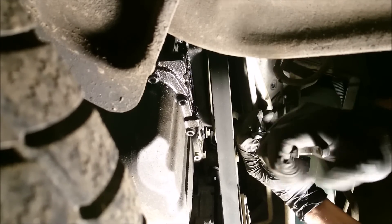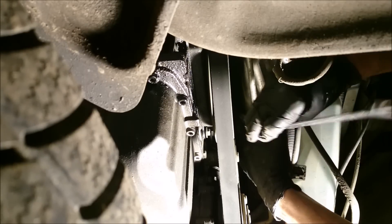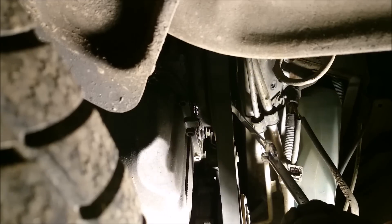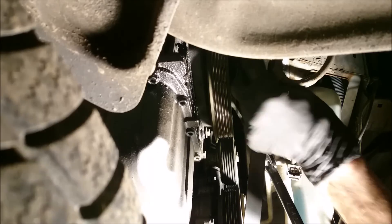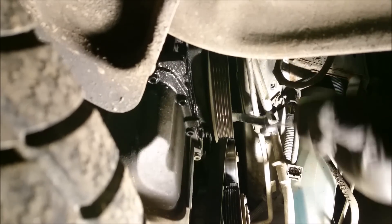I'm doubling up the spanners here — it's your choice to do that. Watch that it is nice and square on if you do do this. You need to turn it anti-clockwise and that will take the belt off.